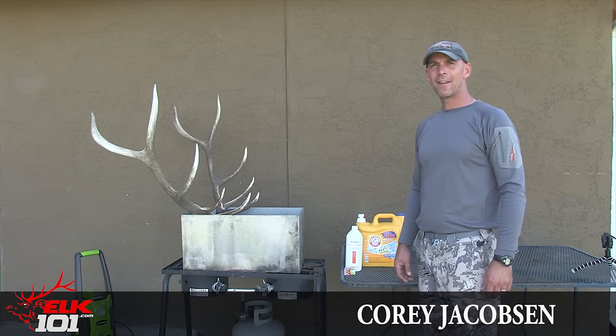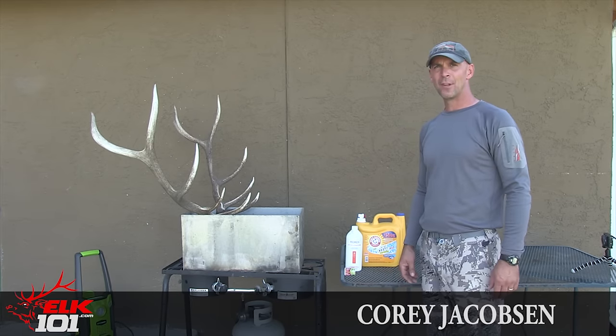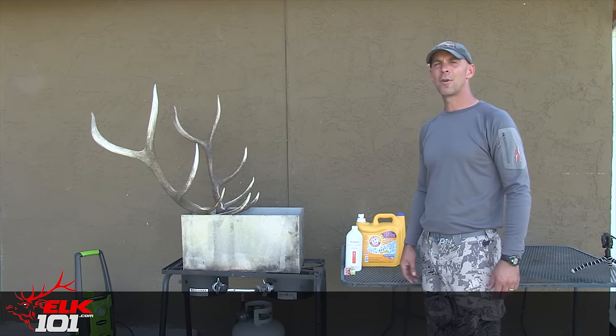Hey guys, Cory Jacobson here. We're going to take a look today at how we do a do-it-yourself European skull mount. We've got a bull elk here, but it'll work for any other skull that you want to bleach out and get ready to properly display.